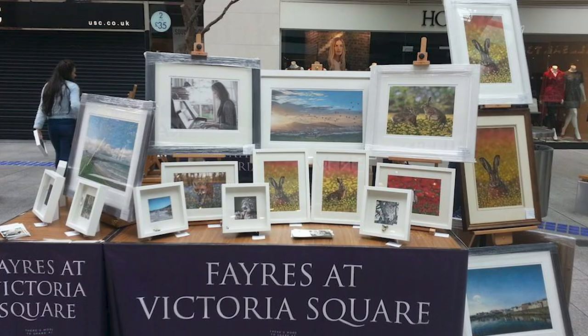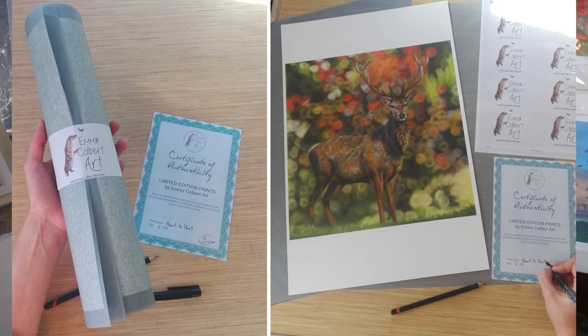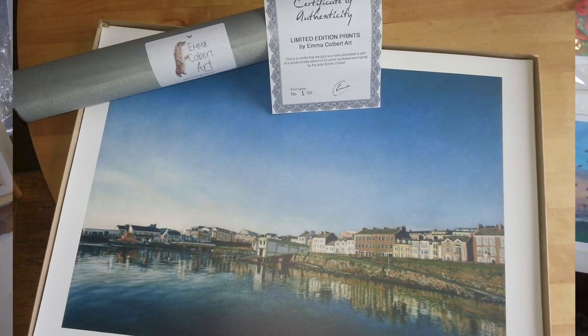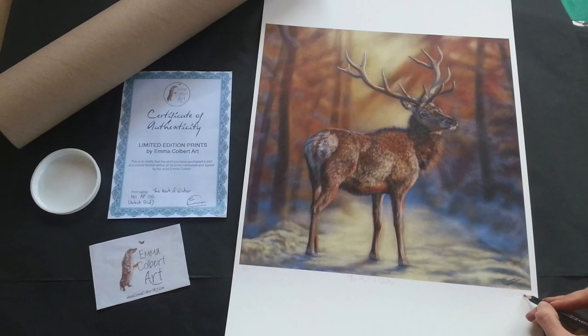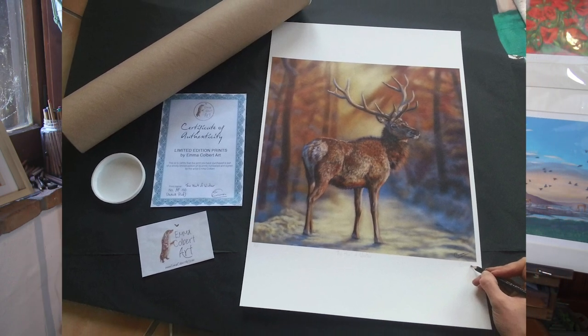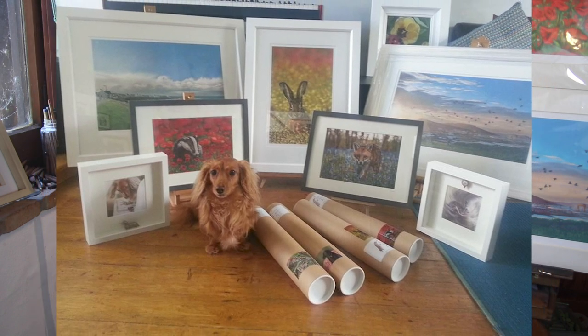If you're planning to sell online, then consider packaging that can be posted easily. The easiest is to roll just the print and post in a tube. I have done all of the things I've mentioned and over time I can see which images sell best for me. It's certainly another interesting aspect to the art business that's worth taking seriously.